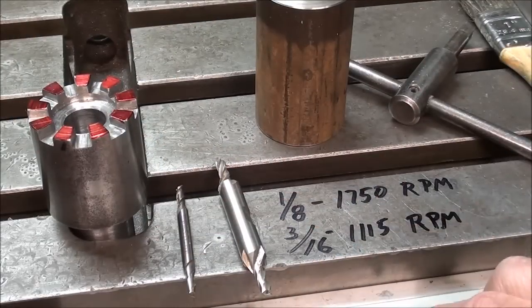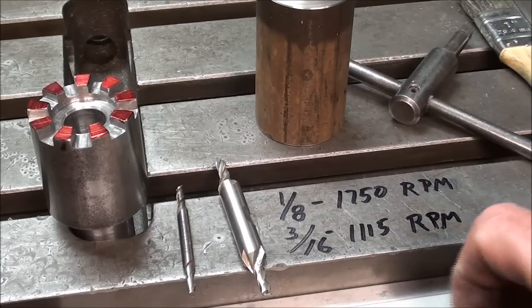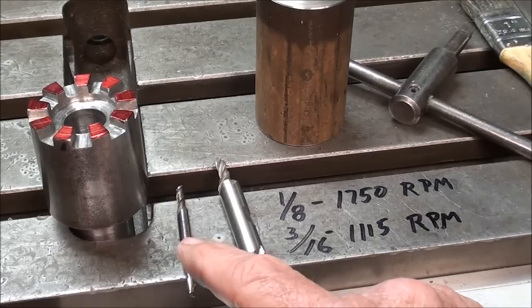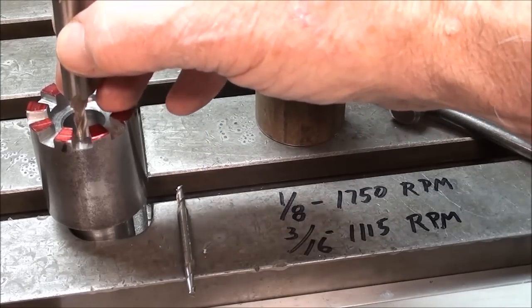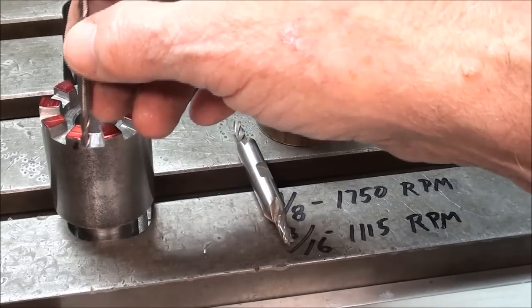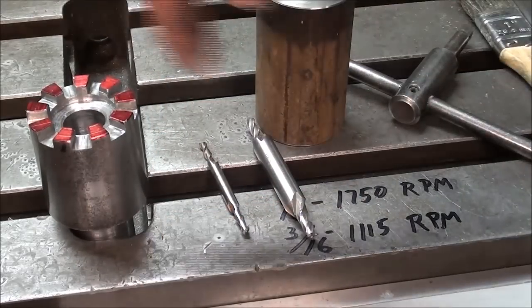I'll be using two different cutters on this job. The 3/16" will run at 1,115 RPM and the 1/8" at 1,750 RPM. The 1/8" is extremely fragile, so don't even start the job unless you've got a whole drawer of them. I'll use the 3/16" to make the initial straight cuts, then come back with the 1/8" to do the angles on the sides — a total of three different passes around the work.